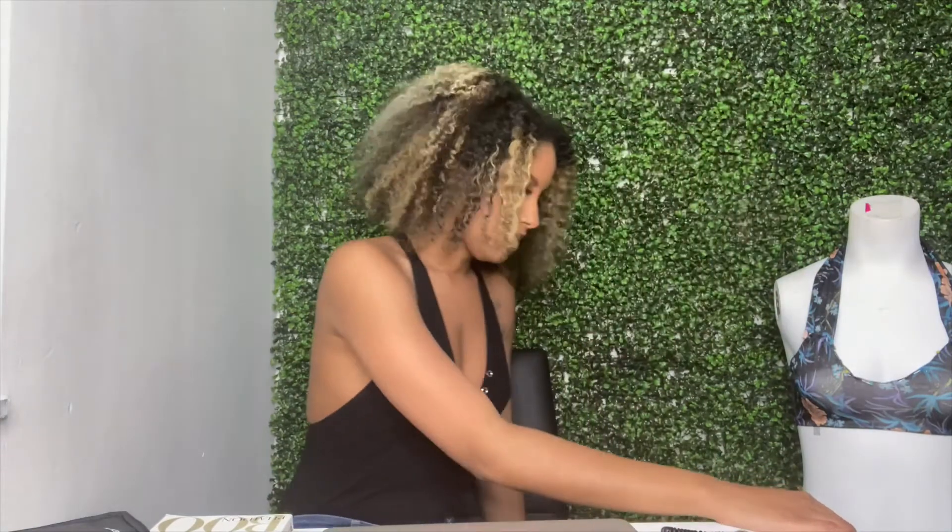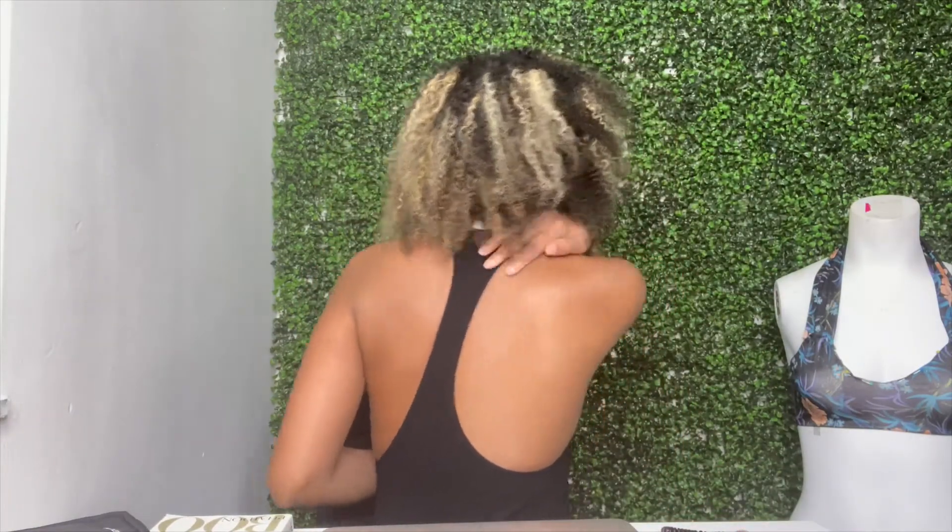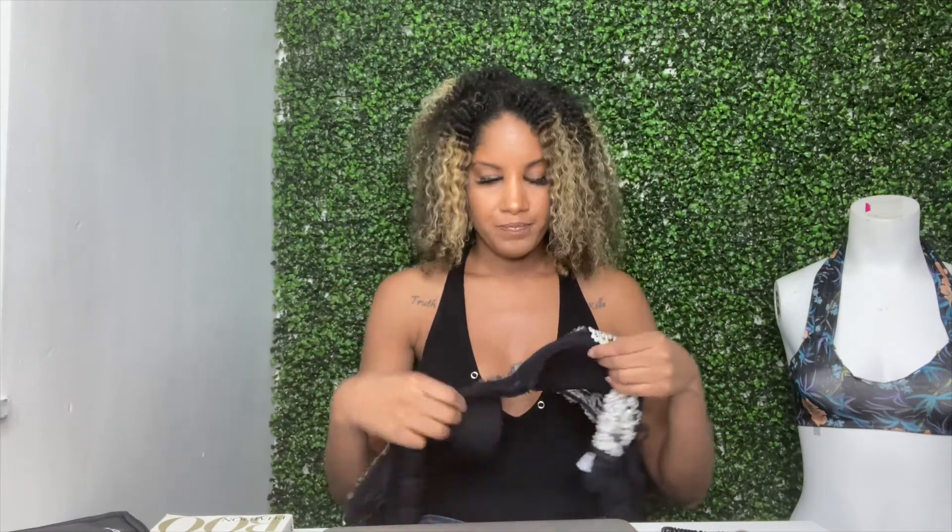I have on a bodysuit. Let me turn it around — the bodysuit is razerback as you can see. So either you don't wear a bra with this, or you wear a bra and you need to cover your straps — because who wants to show straps, right? I'm going to show you the way with a bra if you have to wear one. Here I have my favorite bra. It's from Wacoal — I love and swear by Wacoal, it's so comfortable.